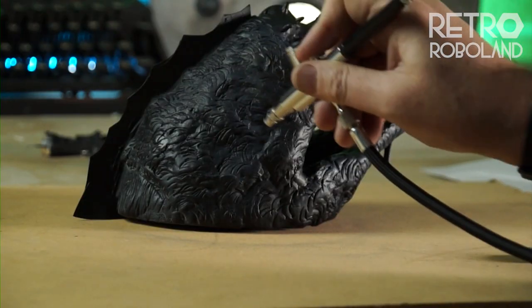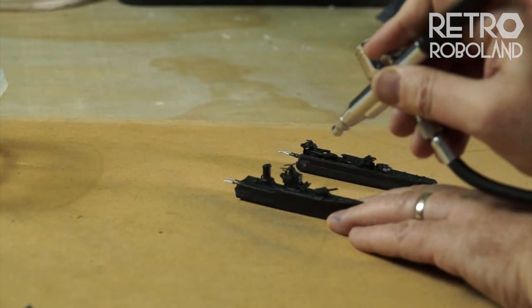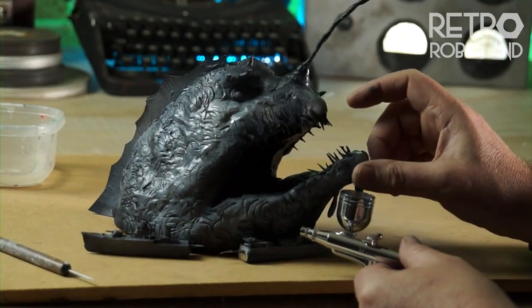I painted the monster with a black primer, then added a grey zenithal highlight. Same for the ship, and they look like this.